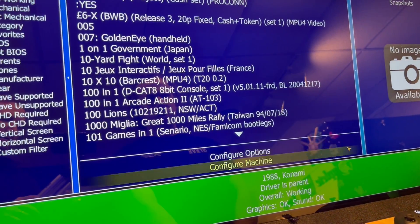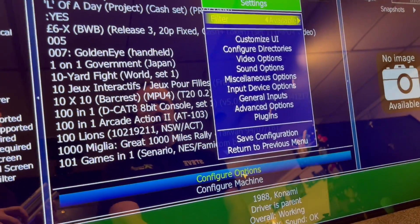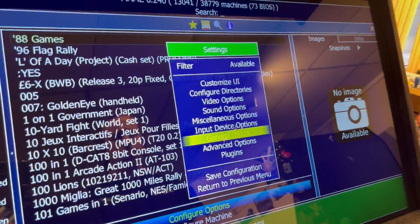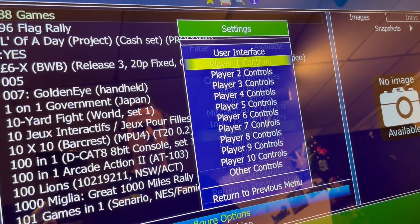Now from here, I'm going to use my trackball and my mouse clicks. I'm going to go Configure Options, General Inputs, and then I'm going to go down to Player One and hit my Player One button.